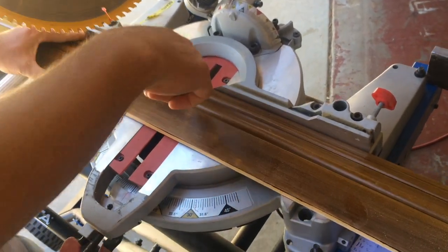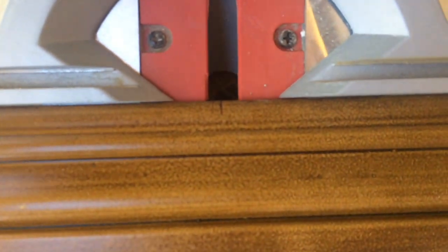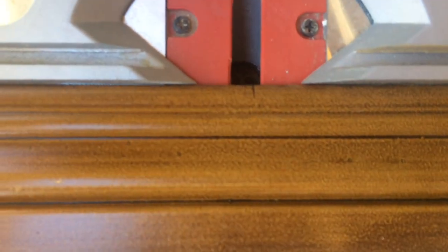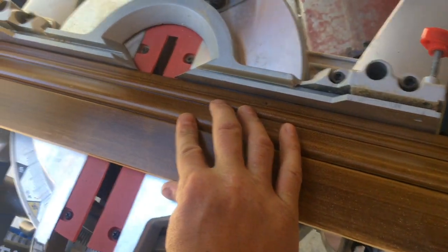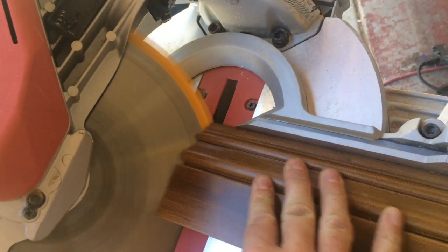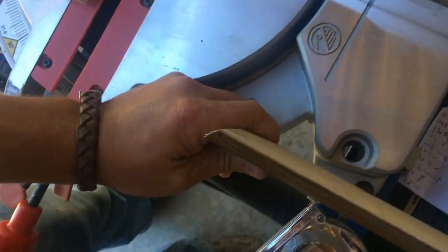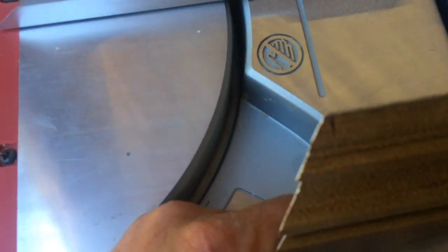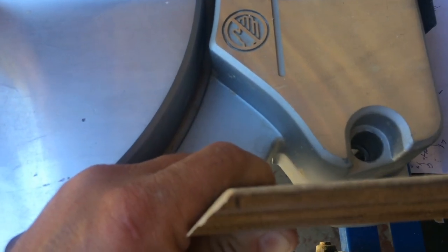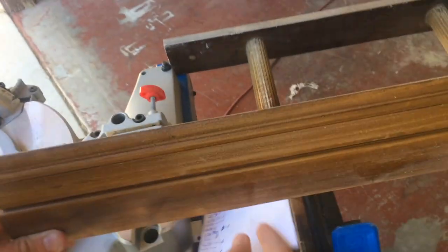You've got to know your saw, and you've got to know exactly where that line goes in order to cut it. Some saws you might be over there, some saws you might be over here, but my saw I'm going to be about right there on it. So here we go. I got my line right on the corner. I'm going to take a hair off. And I'm going to show you guys our cut here.